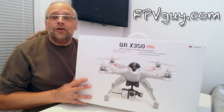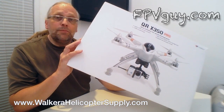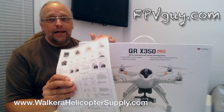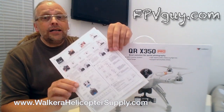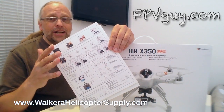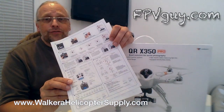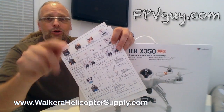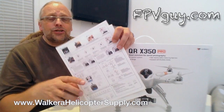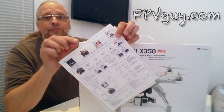Thank you to Walkera Helicopter Supply for arranging for me to get one of these to test. I'm going to start by making a build video. I've downloaded the quick start guide and rewritten the entire quick start guide in my own English, so it's a little clearer than the translated Chinese-English. That can be downloaded from my website — look in the description below the video, click the link to download the PDF with the translated, refined instruction guide.